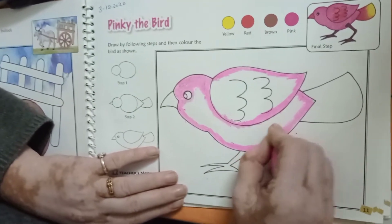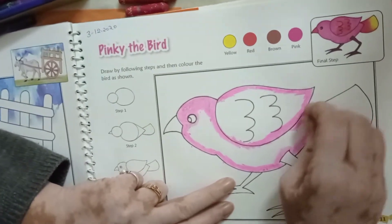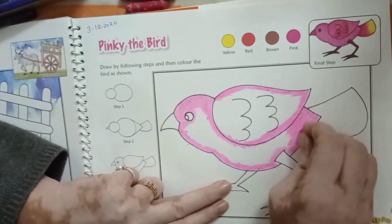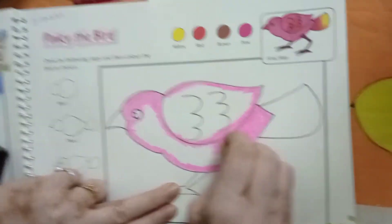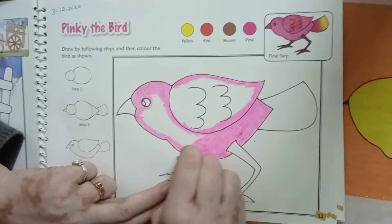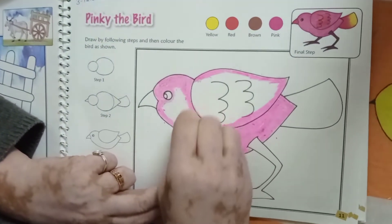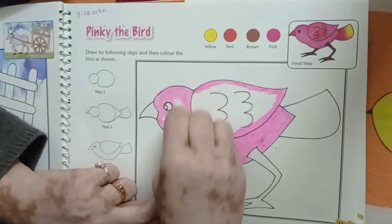Leave the layer here and complete this part from your pink color. No white space should be here. You will cover your full picture.